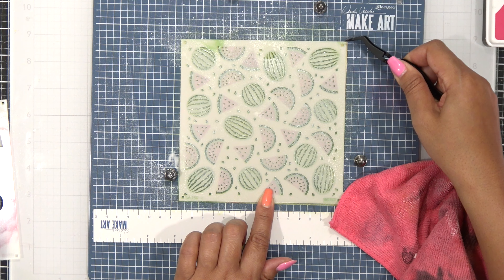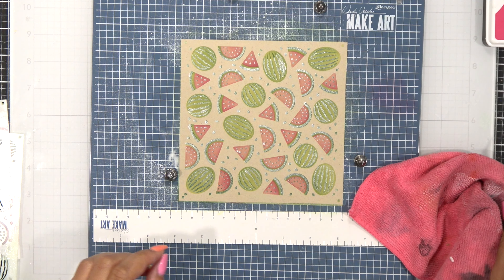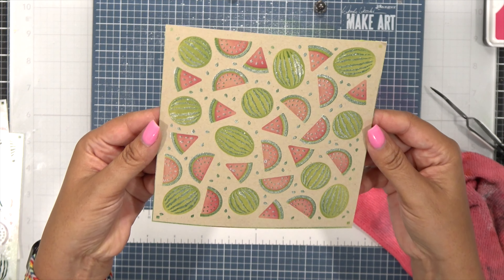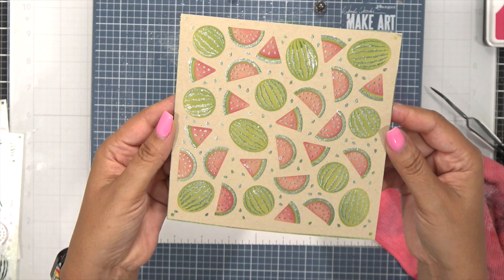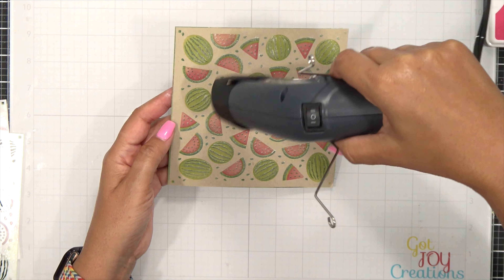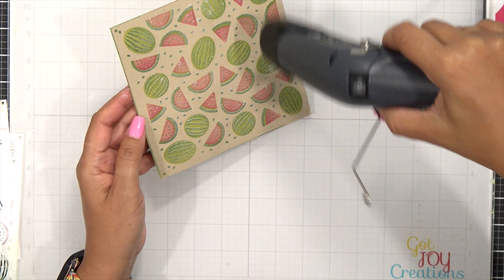I'm grabbing my tweezers to pull away the stencil — look how pretty this looks! I'll bring this up close so you can see the gorgeous shimmer achieved by putting that spray on top. Before doing anything else I want to heat set this since I did spray a lot, to make sure both the ink and the shimmer are fully dry.